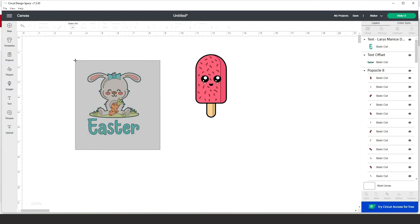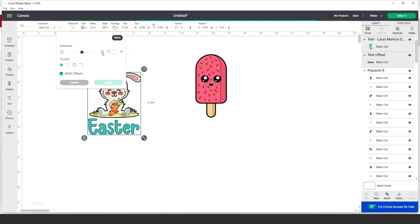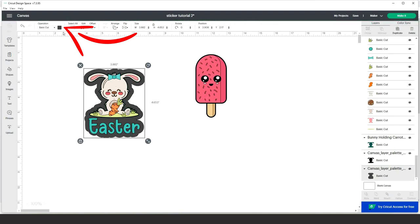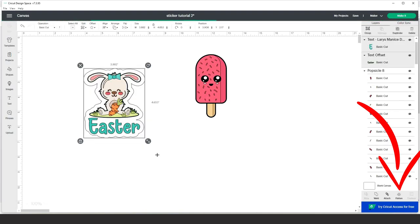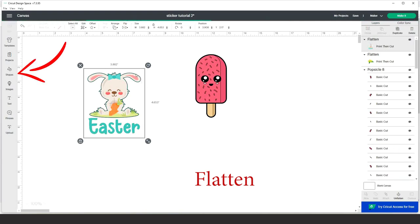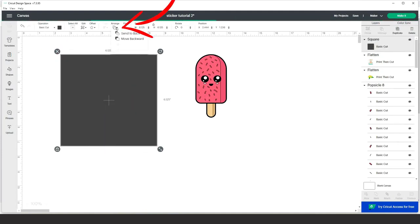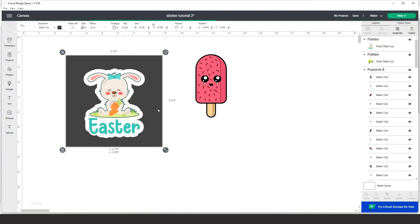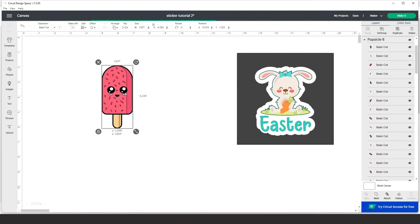Select all the layers and add a border to form the sticker shape. Go to Offset again and add a thicker border — the thickness will be 0.25. Go to Operation and change the color; I'll pick white. Now we have the sticker designed with a white border. Select all and click Flatten. You won't see the white border visually, but it's there. Here is the sticker designed with the Cricut Access image, ready to be printed and cut.